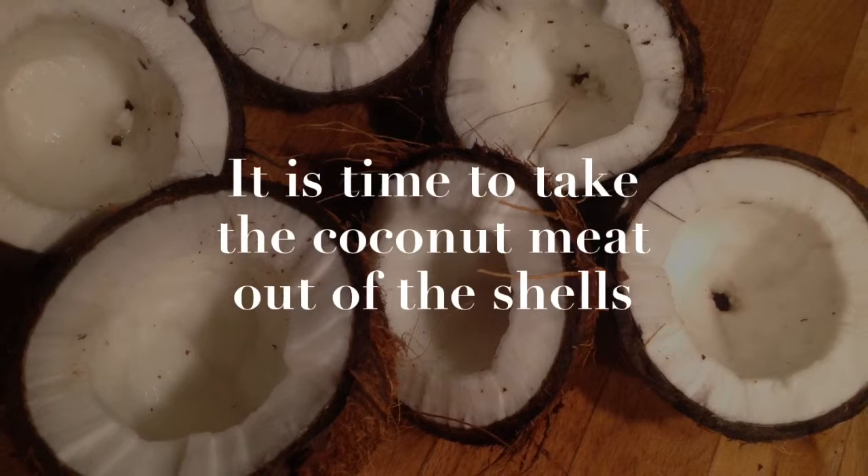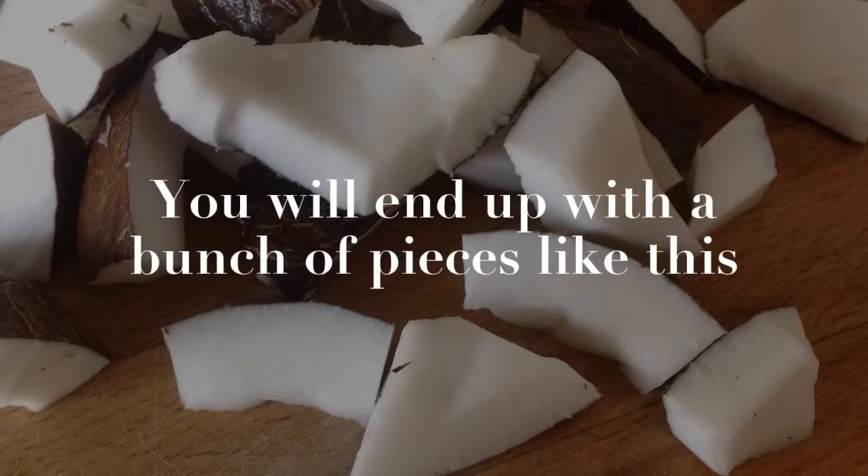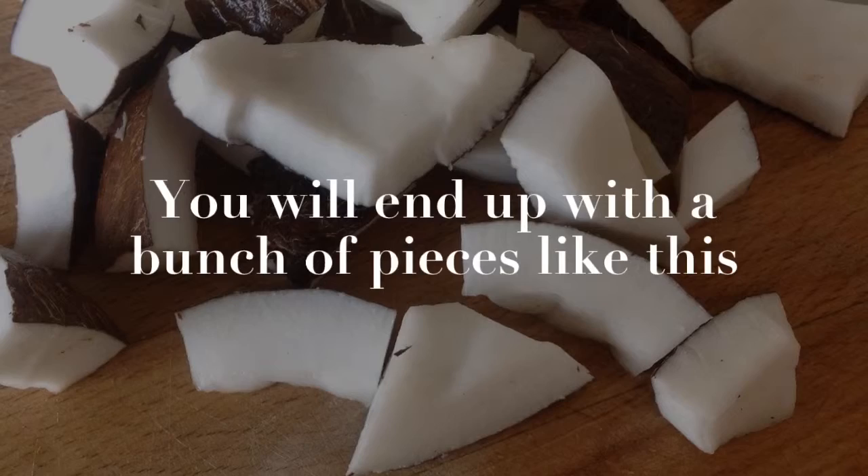It is time to take the coconut meat out of the shells. You can do that by cutting smaller triangle shapes into the meat and scraping it out with a knife. You will end up with a bunch of pieces like this.